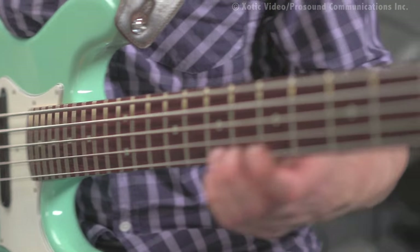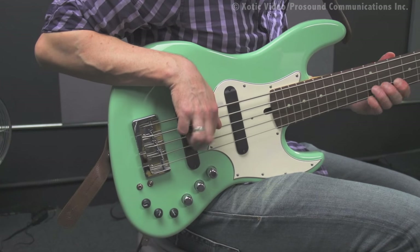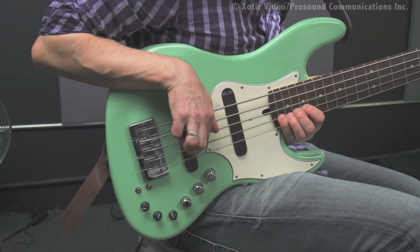So this way you're starting to think: C, D, E, F, G, A, B, C. Same thing on this string: C, D, E, F, G, A, B, C.